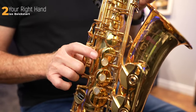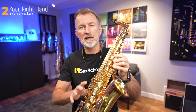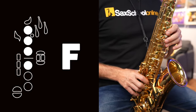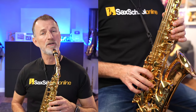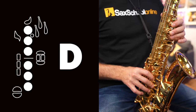The right hand is much easier because we've only got three pearls down there. When we stick any fingers down with our right hand, we must have our left three fingers down first — always. The first finger goes on the first pearl: that's the note F. Add your second finger, you get the note E. Add your third finger down and you get the note D.